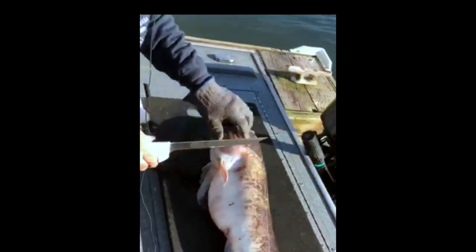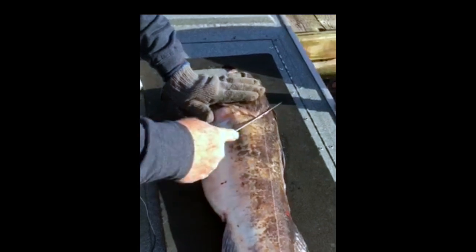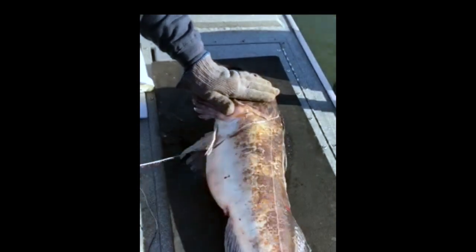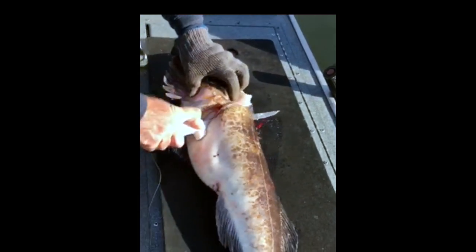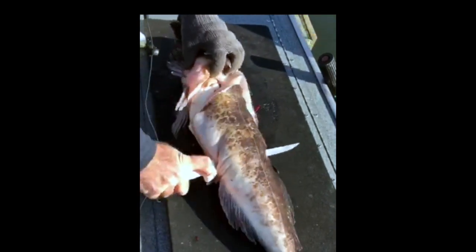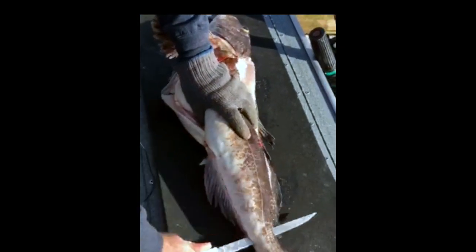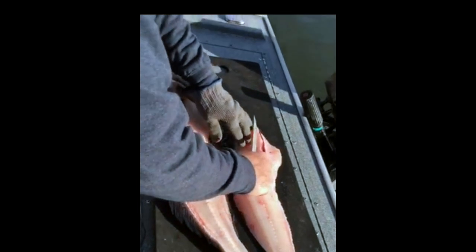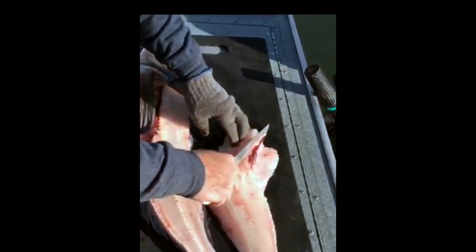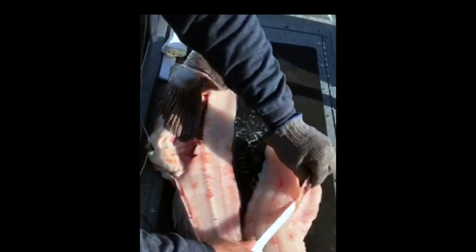To get started on this guy, we'll pull down on the pectoral fin, come in behind the gill and get as close to the head as we can, coming down to the stomach. I like to just turn my knife and follow that stomach and that backbone all the way down, pulling that meat off.